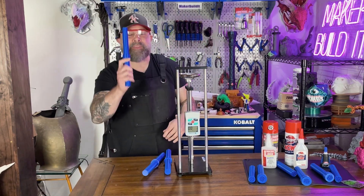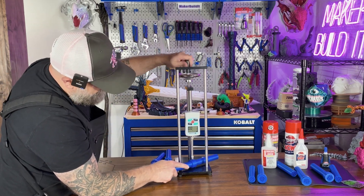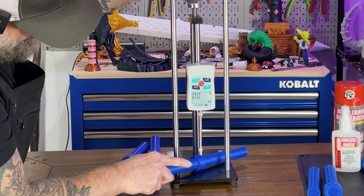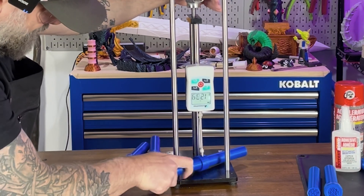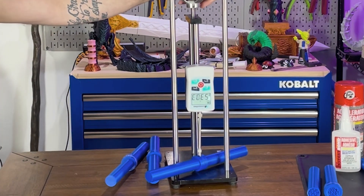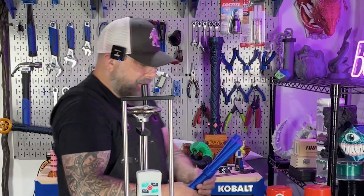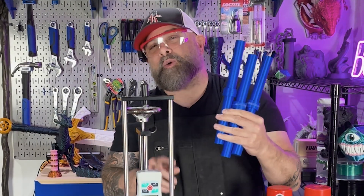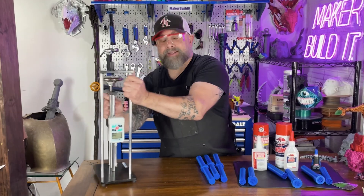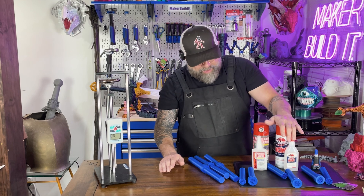Let's see if we can split apart the Loctite. I have a feeling we're not going to be able to do it, but let's see what happens. We maxed out the meter — so it's about 50 Newtons. We cannot separate the two pieces with any of the glues. All three of these — all three of them passed. The accelerants passed. Both the Instant Bond and the Kraken. The Loctite passed.